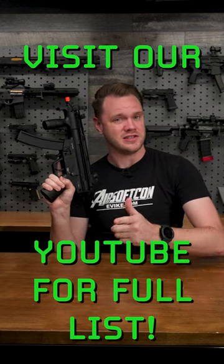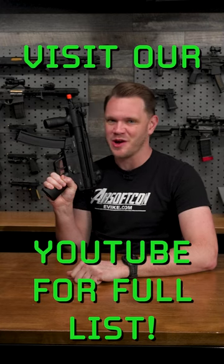But that's not our entire list. Head to our YouTube channel to find the full list of all of our recommendations for the top AEGs under $300.